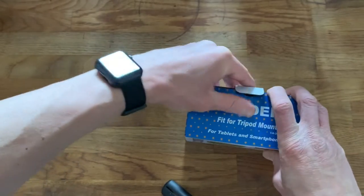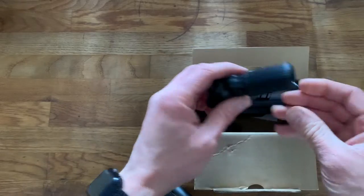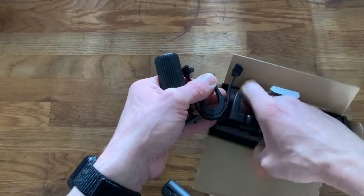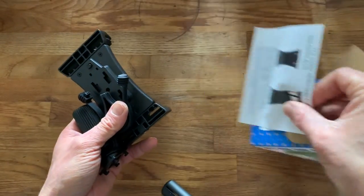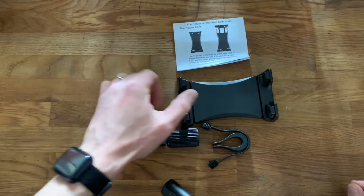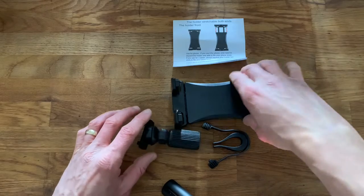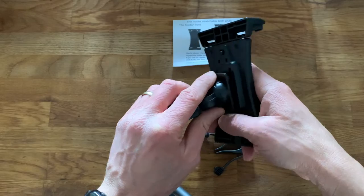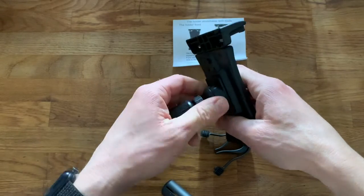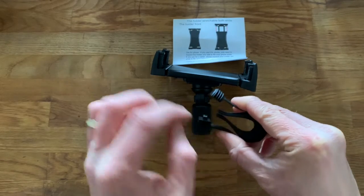I've already opened and tested this, so I can give an honest review. This is what you get in the box — obviously individually packaged when you first buy it. You get the instructions, the main phone/tablet holder, and the clamp attachment. The clamp connects to the back of the holder — you slide the tabs into the narrow corners and feel it lock into place. Once it clicks, it's not going anywhere.